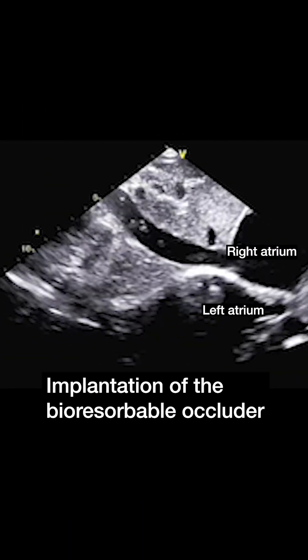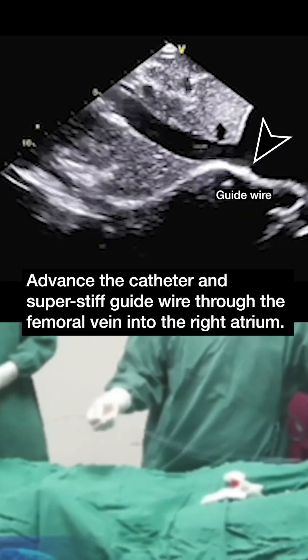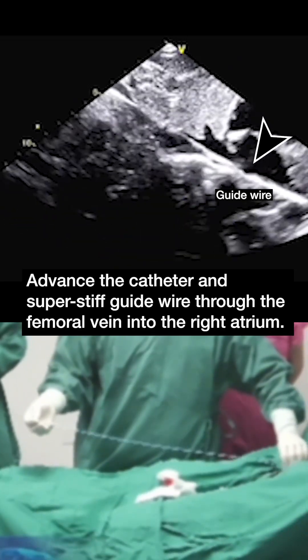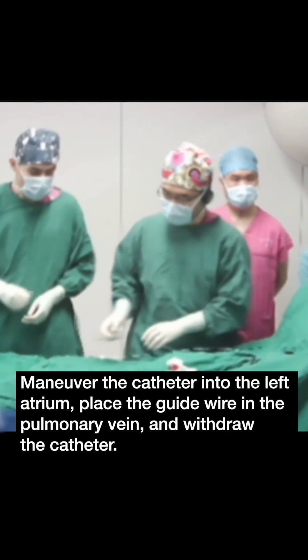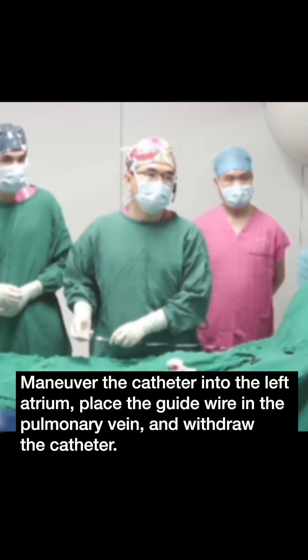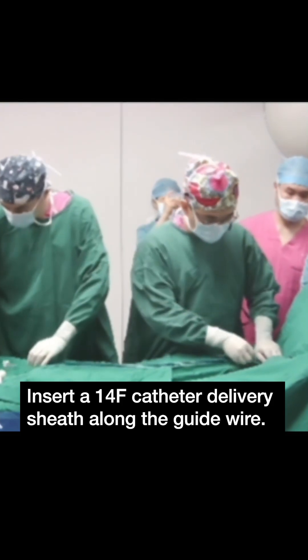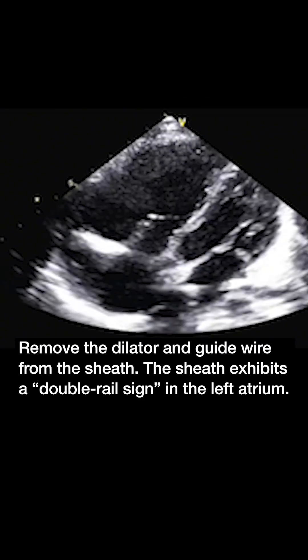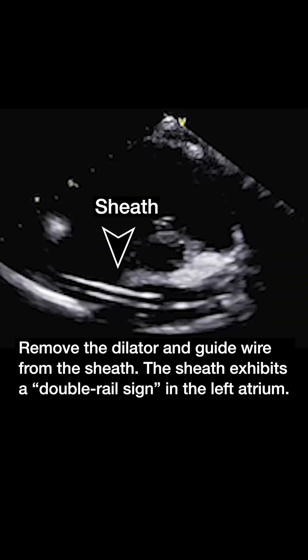Implantation of the bioresorbable occluder. Advance the catheter and super stiff guide wire through the femoral vein into the right atrium. Maneuver the catheter into the left atrium, place the guide wire in the pulmonary vein, and withdraw the catheter. Insert a 14 French catheter delivery sheath along the guide wire. Remove the dilator and guide wire from the sheath. The sheath exhibits a double rail sign in the left atrium.